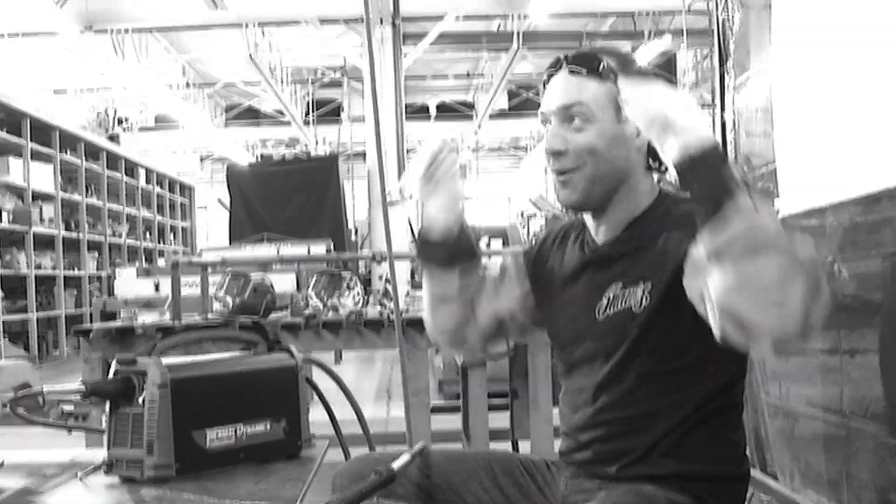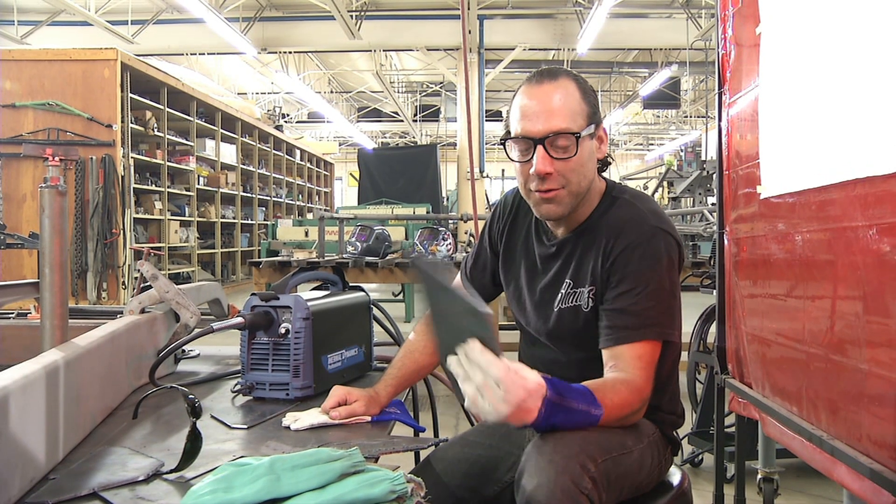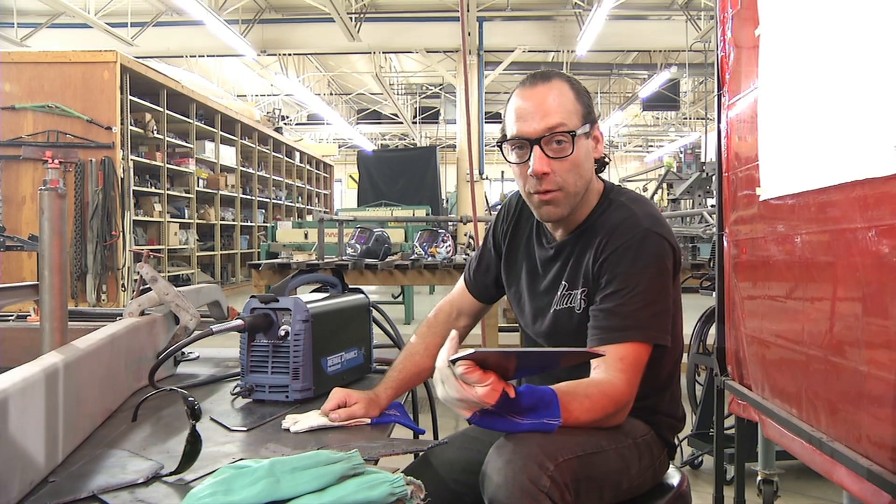That was like 10 times faster than I get with that old pack unit. That's excellent. That's awesome. I just cut these out with the Cutmaster 42, and I'm really happy with the way it performed.